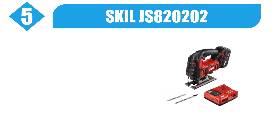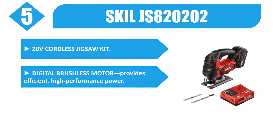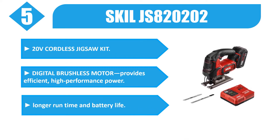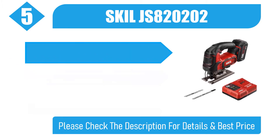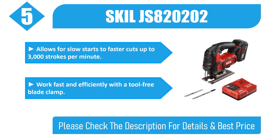Number 5: Skill JS800-20202, 20V Cordless Jigsaw Kit. Digital brushless motor provides efficient, high-performance power. Longer runtime and battery life. Allows for slow starts to faster cuts up to 3,000 strokes per minute. Work fast and efficiently with a tool-free blade clamp. Please check the description for details and best price.